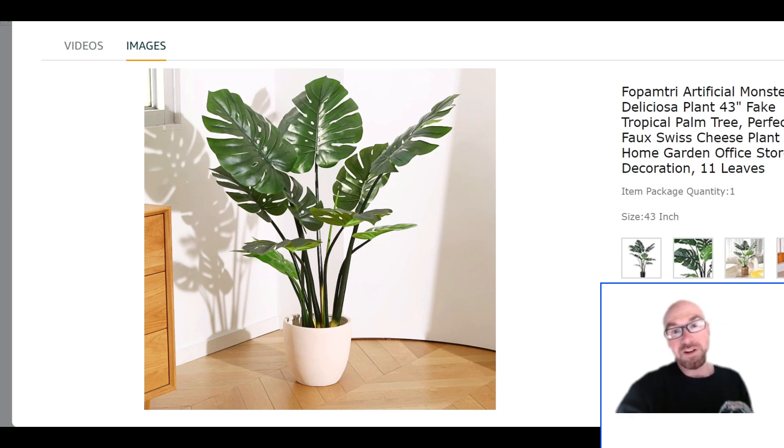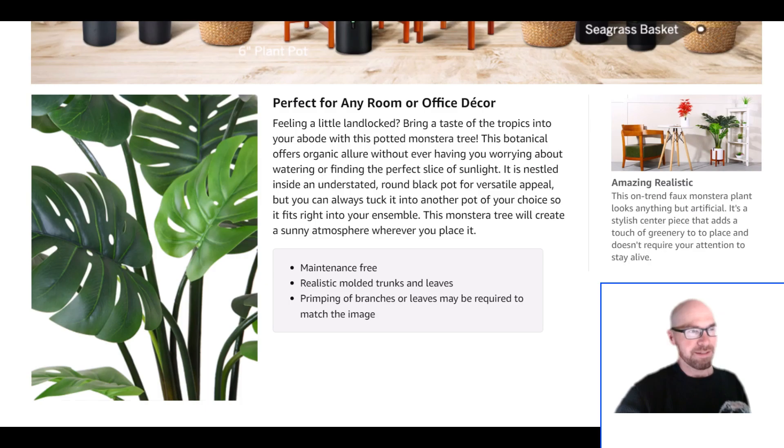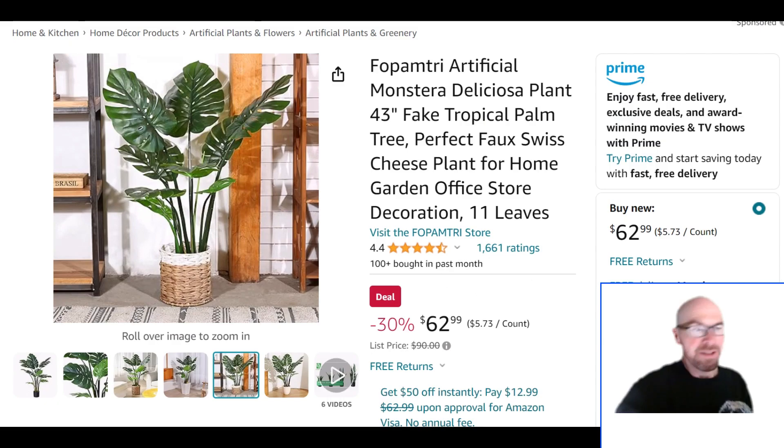If you want a bigger version, they did sell a larger one but it doesn't look like it's available. They're probably going to stuff it in some little box, so basically in order to match the product image you might have to take things into your own hands and figure out how to shape it.